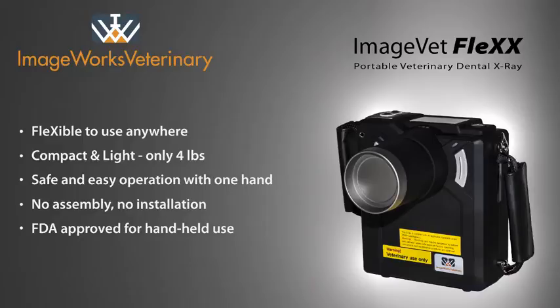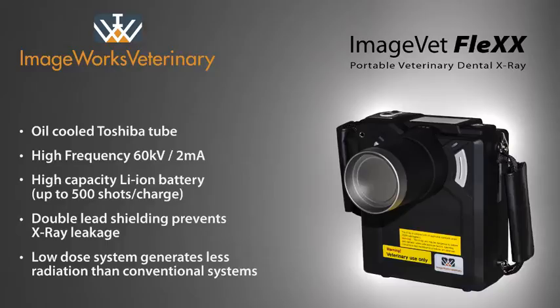The Flex requires no assembly or installation and is FDA approved for handheld use. The unit itself is lightweight at under four pounds. At 60 KV and 2MA, it has the power to produce superior image quality on even the largest patients.